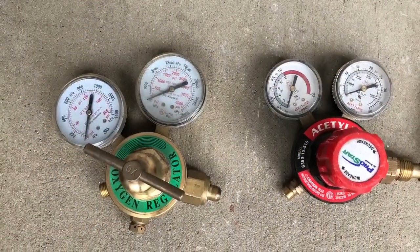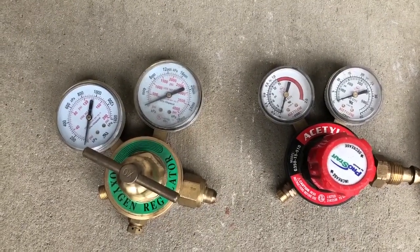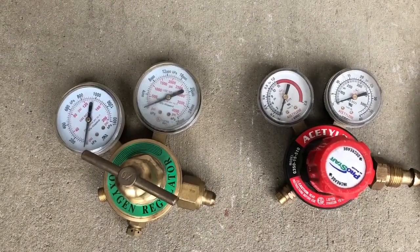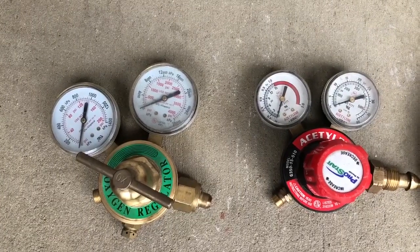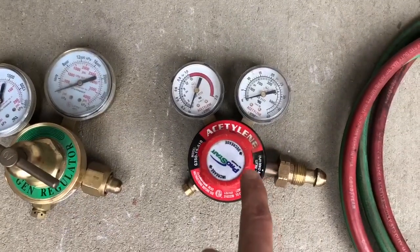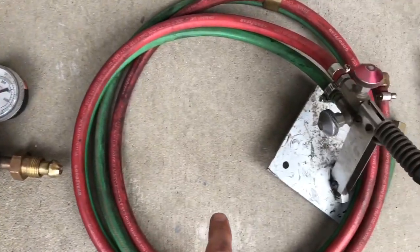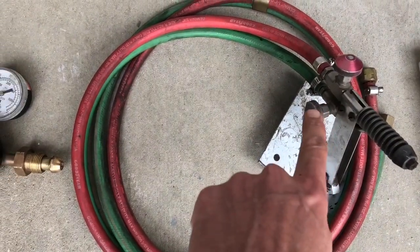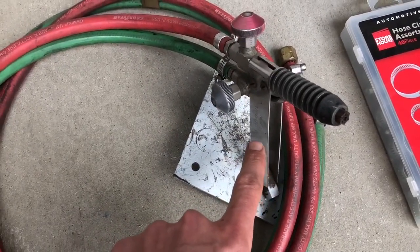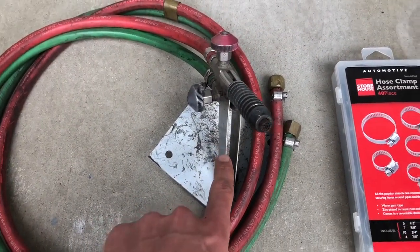Here are 13 of the 15 items needed to set up a home glassblowing studio for under $500. I will provide the links in the details so you can shop them easily. Starting with an oxygen regulator, you need an acetylene regulator, which is great for propane as well. You need welding hoses to connect to your torch and regulator. You need a Nortel Minor burner, which is going to be your torch for melting the hot glass.